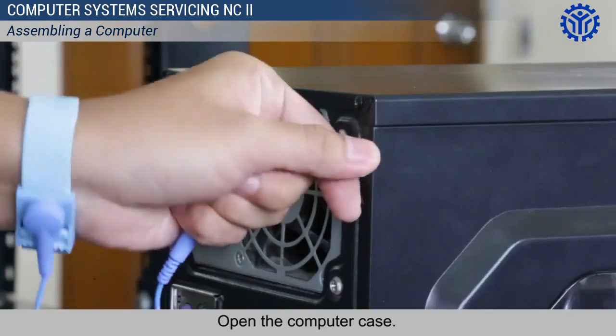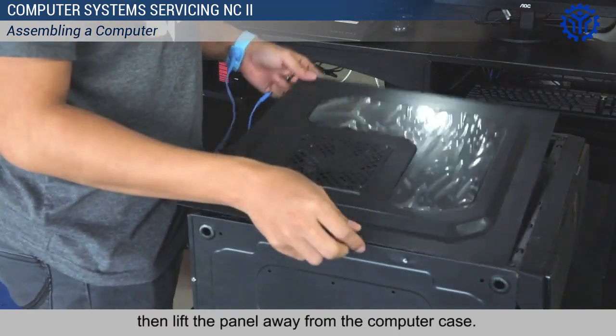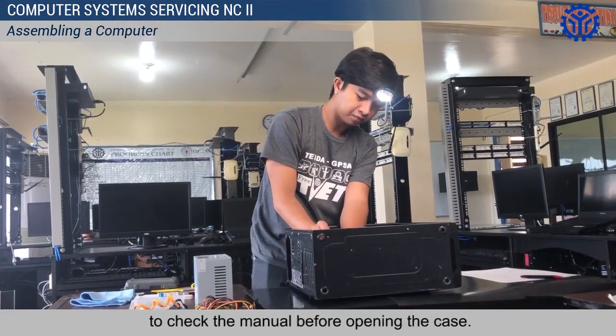Open the computer case. Remove the side panels, then lift the panel away from the computer case. There are different ways of opening cases, so make sure to check the manual before opening the case.